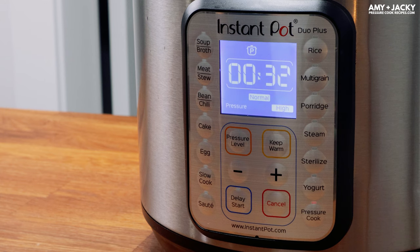Pressure cook at high pressure for 32 minutes with a 10-minute natural release.